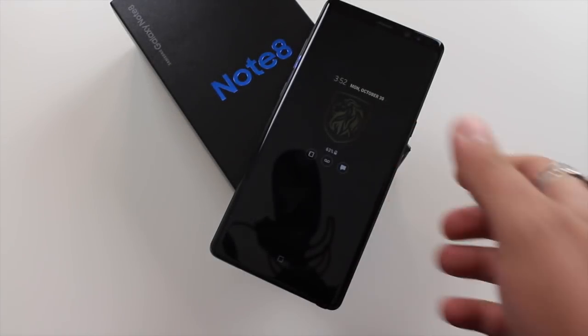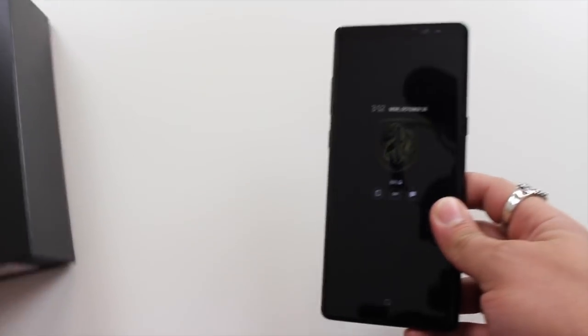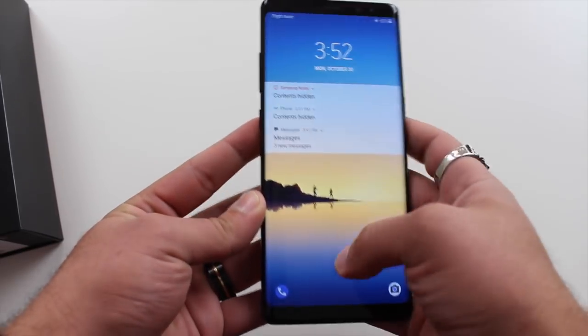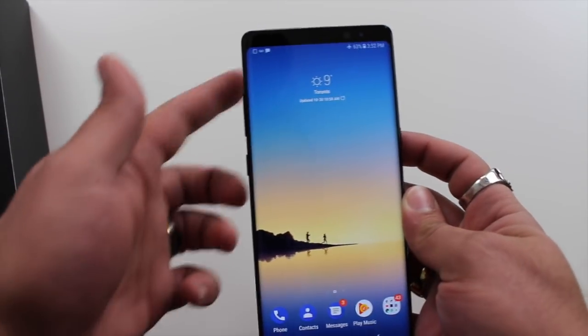Hey there everybody, welcome to Raw Reviews. Today I'm going to be looking at the Samsung Galaxy Note 8. I did have this phone for the past two weeks as my daily driver, and I'm excited to bring you the review. Let's start off by looking quickly at the design of the phone.